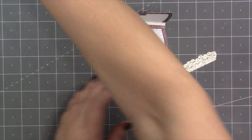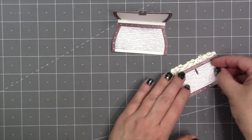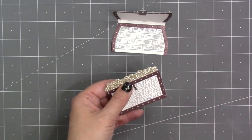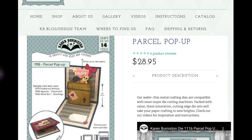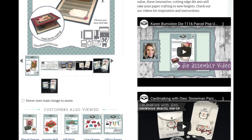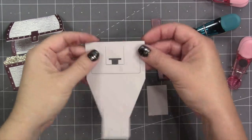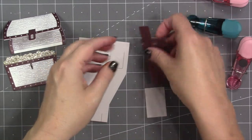This time I chose a glitter cardstock for the row of coins, and I want one row of coins glued up behind the base before I start assembling the pop-up. The best way to find assembly videos for our die sets is to go to KarenBurniston.com and search for the die you're looking for — you'll find assembly videos right on the product page. I am going to teach the assembly of the Parcel Pop-Up in this video, but if you need a more in-depth look you'll want to watch those other videos.